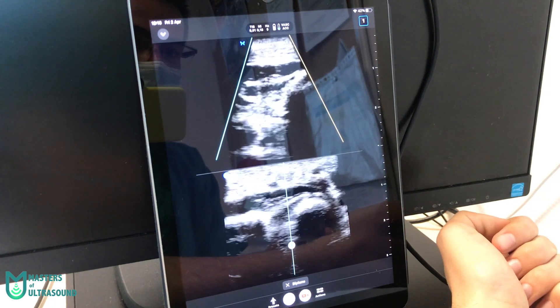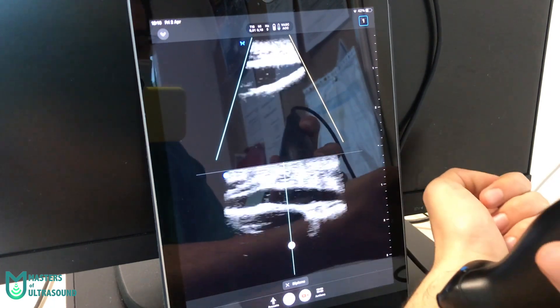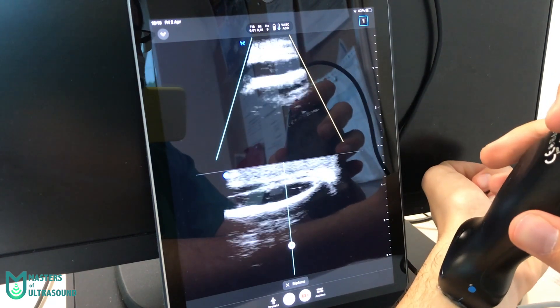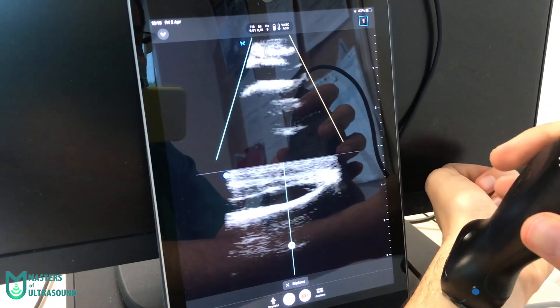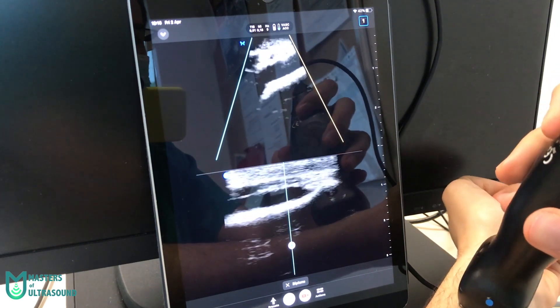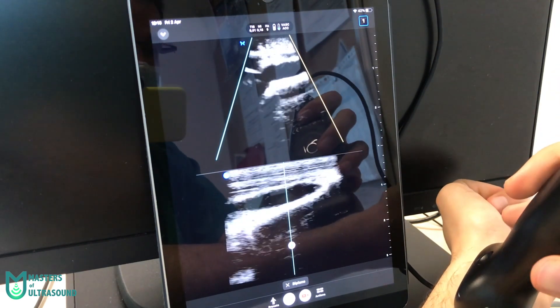It's hard to optimize the image when you're scanning yourself. Here you can see how rotating the Butterfly IQ Plus swaps the images between the longitudinal and transverse axis. Remember, you have to purchase the PRO subscription in order to have this mode.